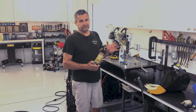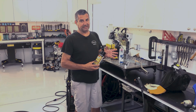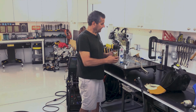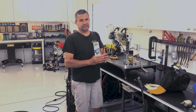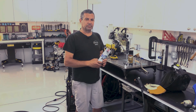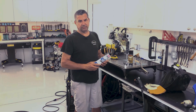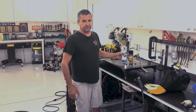Definitely use weld-through primer — I'm not saying not to — I'm just saying use this technique to make everything better. For ultimate protection, use 2K epoxy. Put it on the inside of both panels, let them sit for about an hour, put them together, do all your plug welds, and you'll have 40 years of corrosion protection in there. As always, check out some cool stuff at eastwood.com.